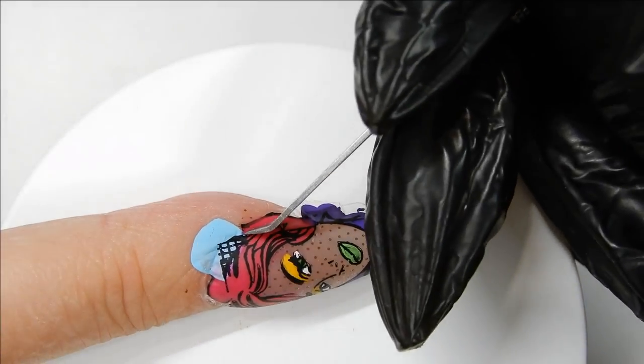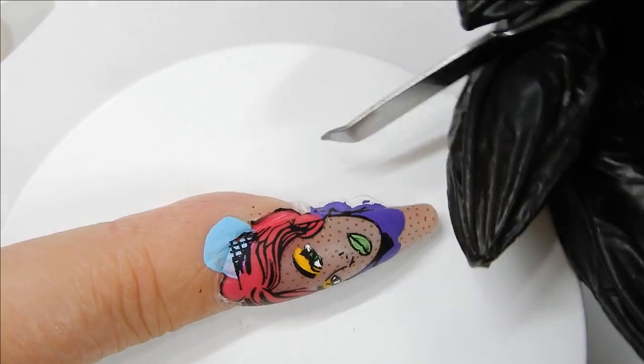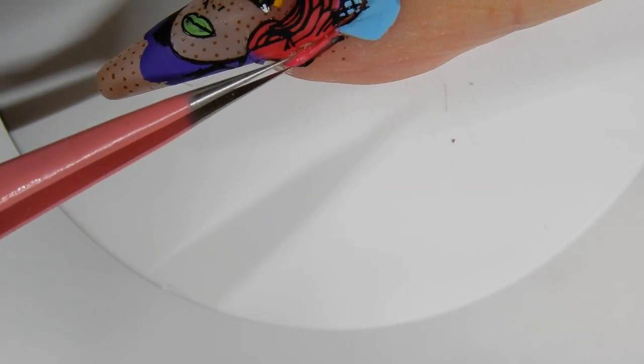I'm using this tool to cut through the excess that's hanging over the edge — you can also use a small pair of scissors. Then I use my tweezers and pull that excess off.